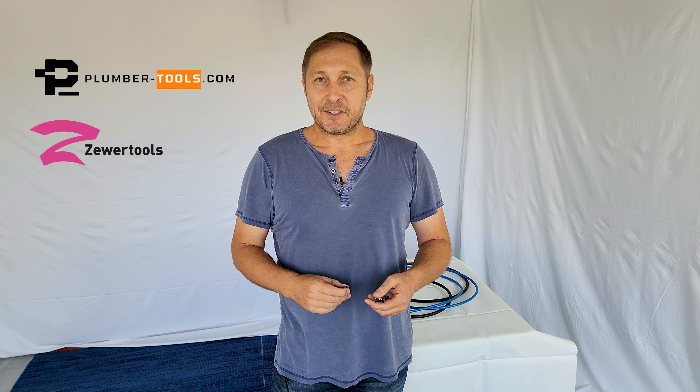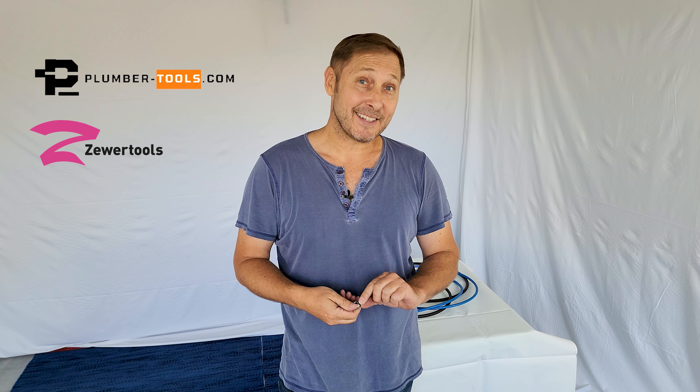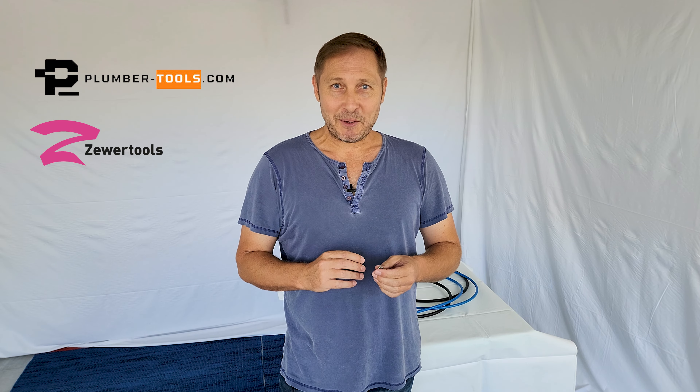So your tools have arrived. You've obviously discovered that these are very good quality tools. The reason for that is that our workshop has been making chains for two decades and so we've really got the hang of it. It's the only thing we do. We do it really well.